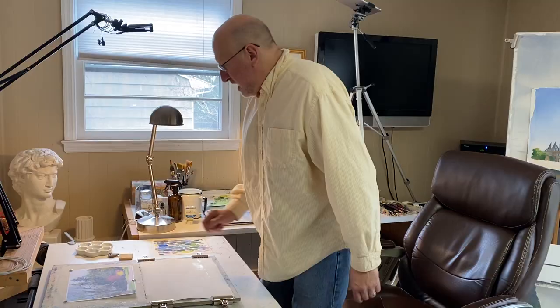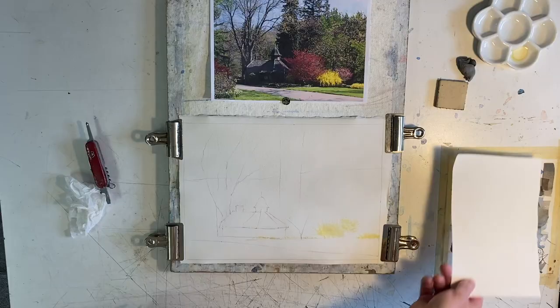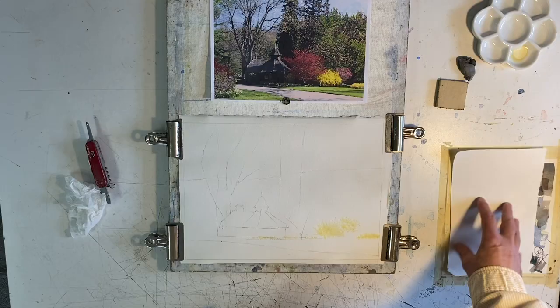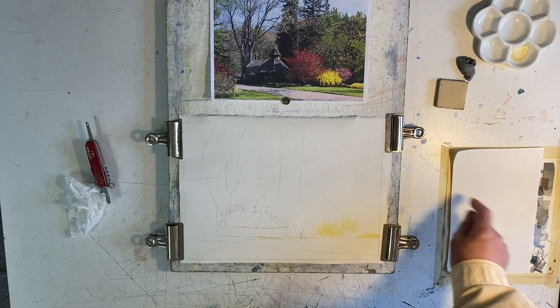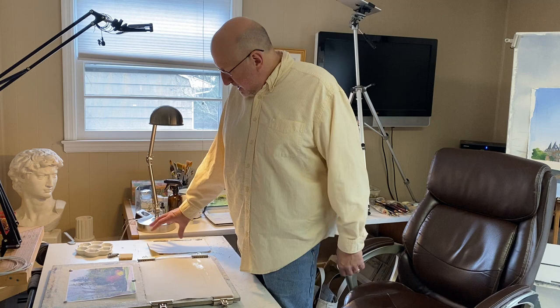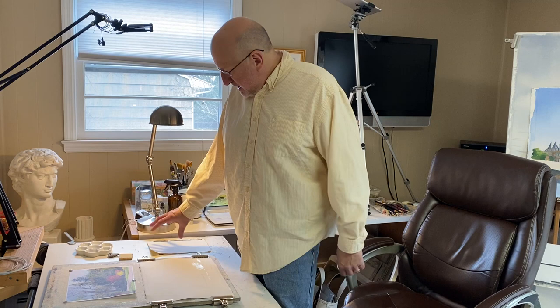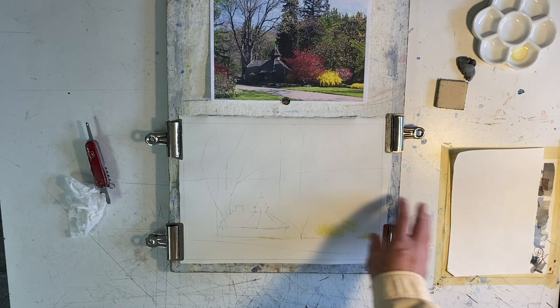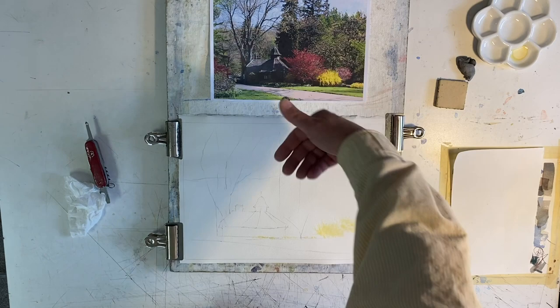I always have a piece of scrap paper on my table to test my color before I go to the painting — make that a habit. It's a good idea to keep it the same type of paper you're painting on; it might dry differently on hot press versus cold press. I'm going to do a very simple sky because I have a very complicated landscape. There's an old saying in painting: you either feature the sky or you feature the landscape, but you don't do both. Simple landscape, complicated sky — or the reverse.